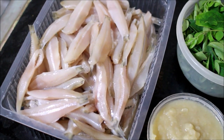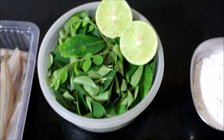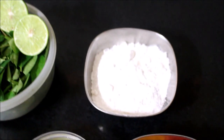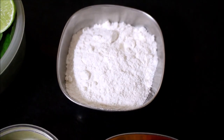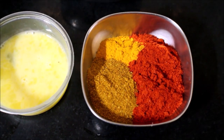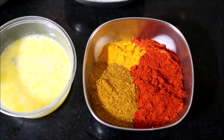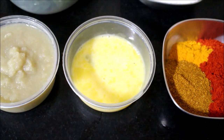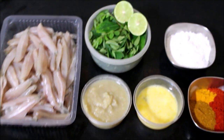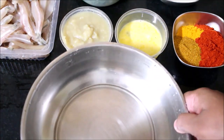We will require one lime, curry leaves, rice flour, chili powder, turmeric powder, garam masala, a little bit of cumin powder, half an egg, and ginger-garlic paste. Very simple ingredients. The best part about this dish is you don't have to add any gluten like all-purpose flour — it is just rice flour.